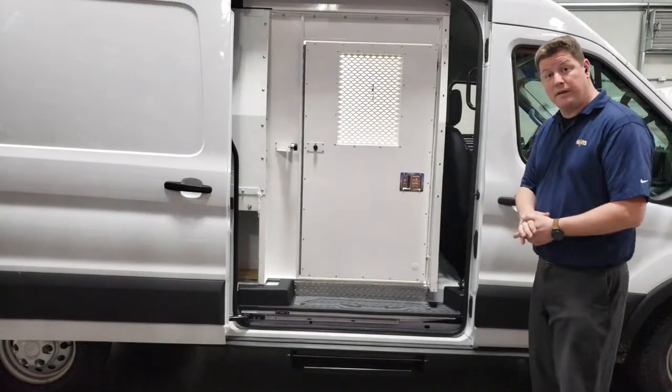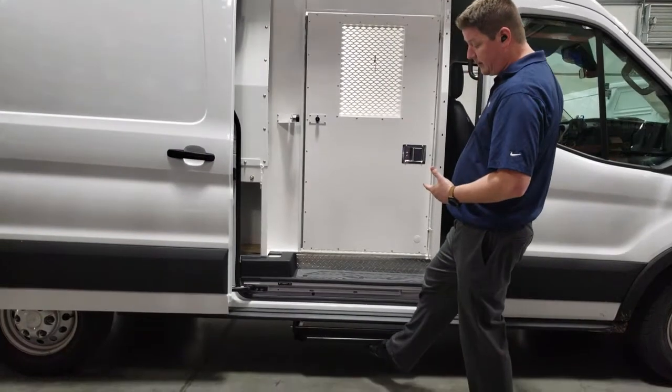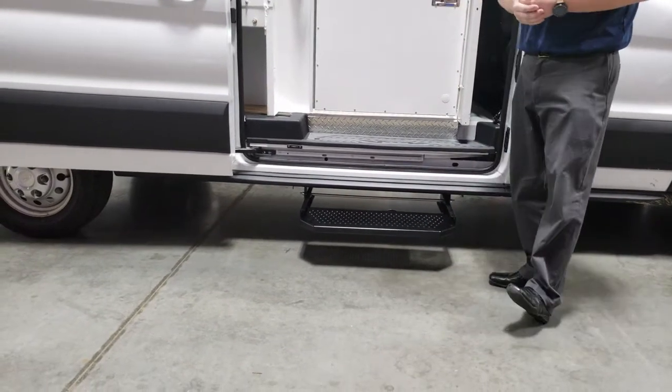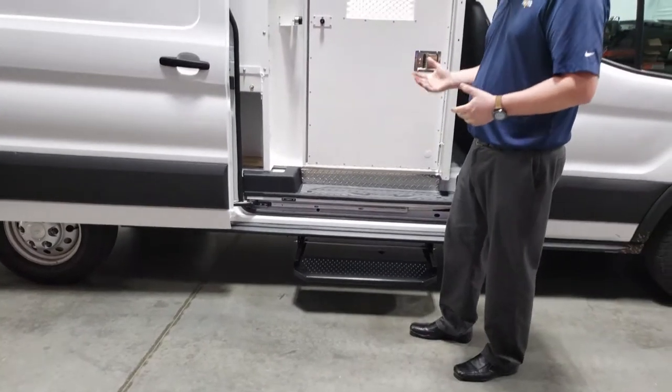Standard on our three-compartment inserts, they all come with a slide-out-the-side seat. This bolts up to factory locations on the van and there's no drilling required. It very easily slides out by just putting your foot underneath, so you don't have to worry about manually bringing it in and out with your hand.